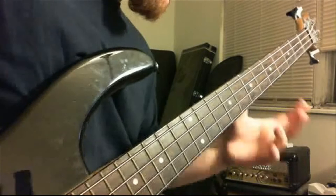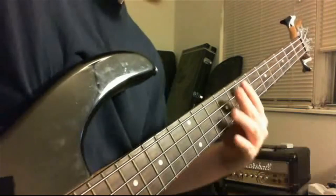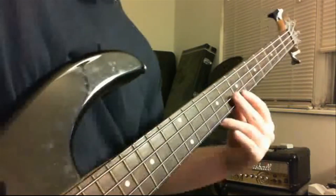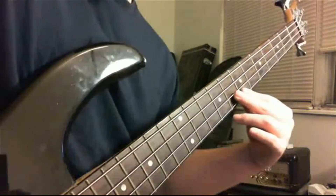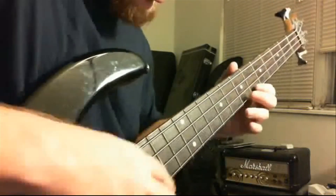When you get to the 6th fret of the G string, you're going to let that note ring out. You can also do a vibrato. If you're not familiar with vibrato, you're going to shake the string like this.